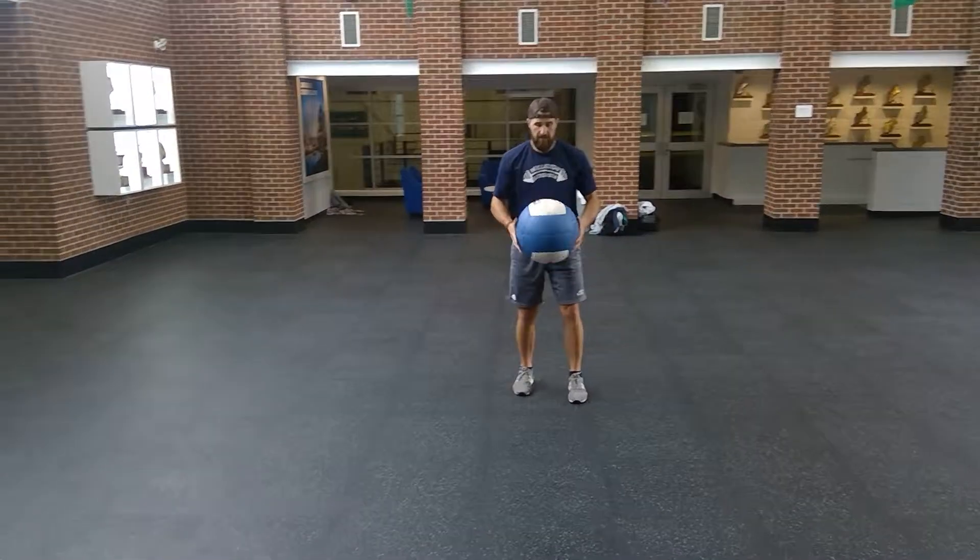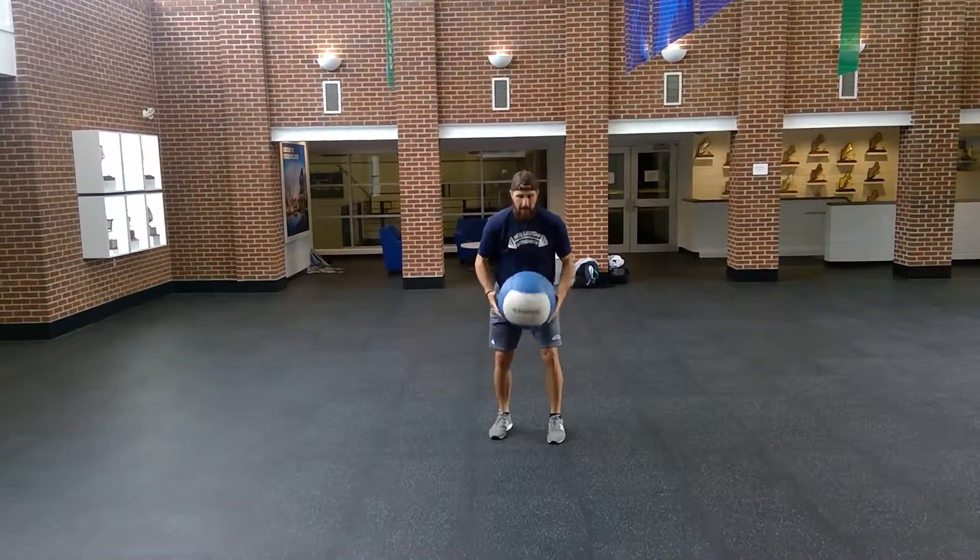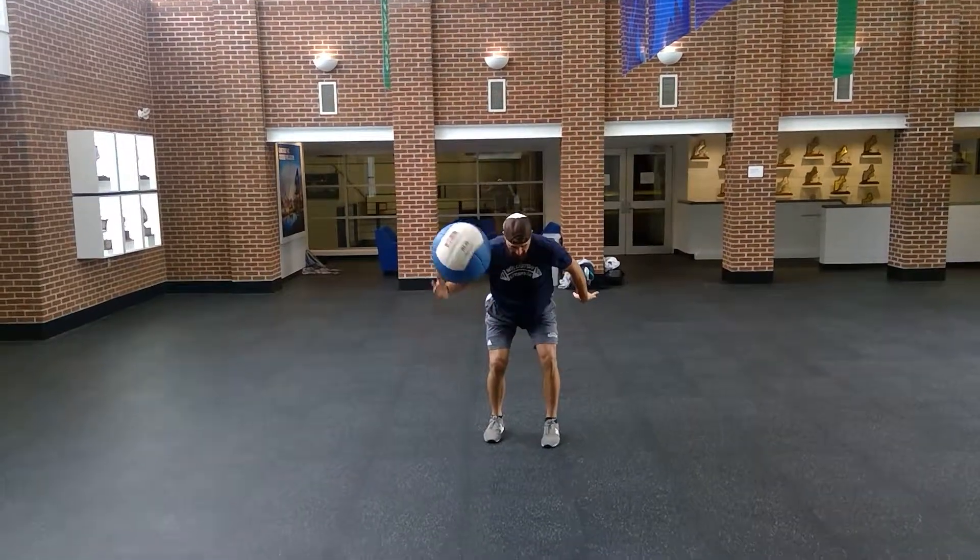Just like that. Three. Up. Slam. Pick it up again. Up. Slam.